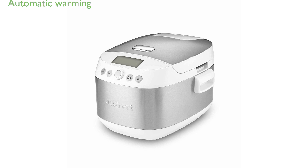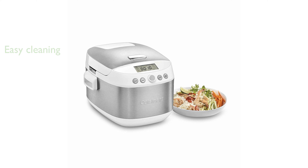After cooking, it conveniently switches to a warming mode, ensuring your meal remains at an optimal serving temperature until you are ready to eat. The anodized aluminum cooking pot features a non-stick coating, and all removable parts are dishwasher safe, simplifying the cleaning process.